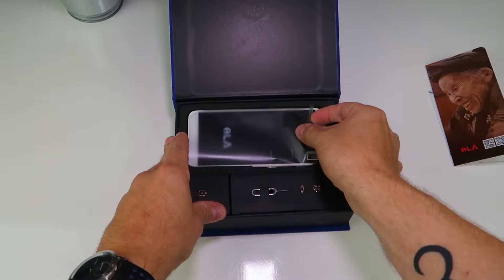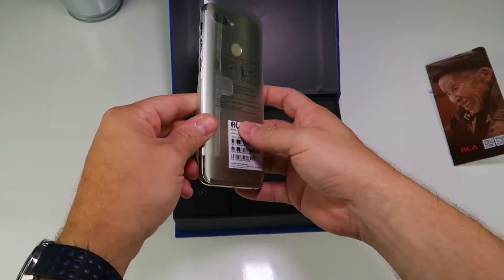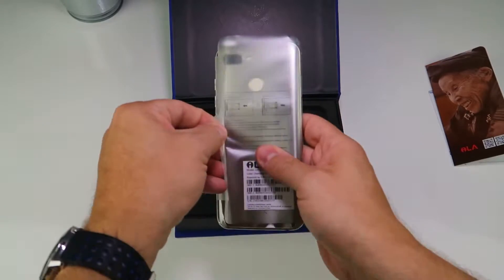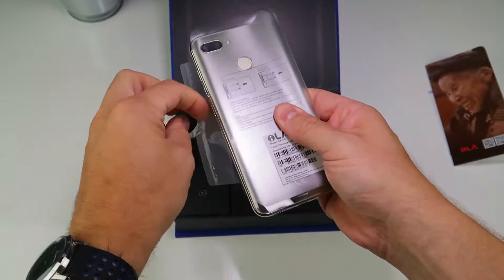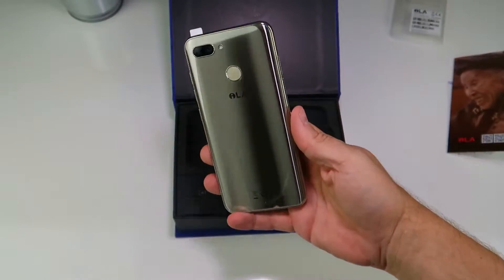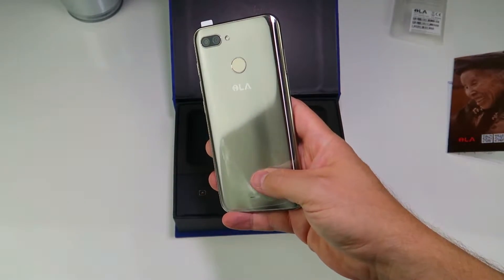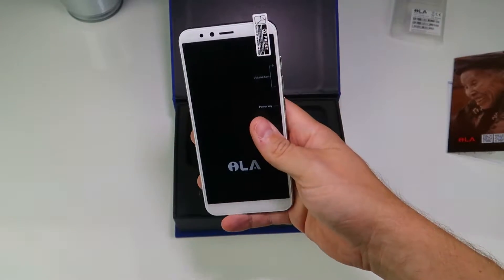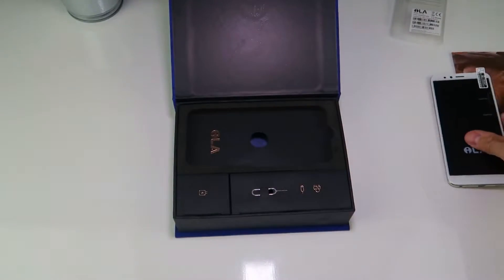Then we've got the device itself. We've gone for the champagne gold color but it's also available in black and blue. It looks a little bit silver to me but it does have a bit of a goldy tinge to it with a white front.